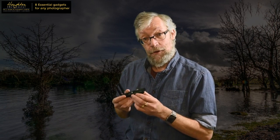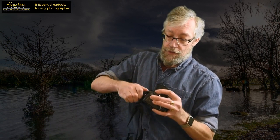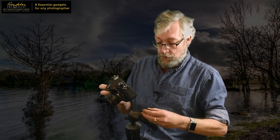Gadget number three is an L bracket. An L bracket is a piece of kit which you apply to the base of your camera to help you when you're using your camera on a tripod. Normally when you put the camera on the tripod, you take off the plate, screw that to the bottom of the camera, and you'd be shooting like this. But if you need a portrait shot, you generally have to rotate the head, and there'll often be a cut-out on the head somewhere so you can put the camera down and get a portrait shot.